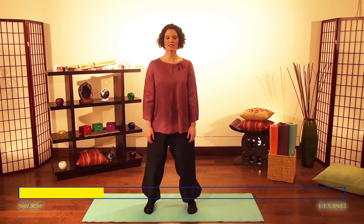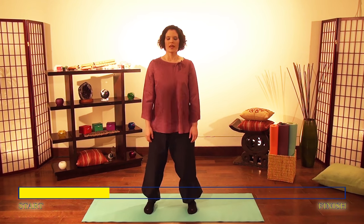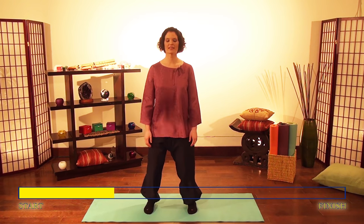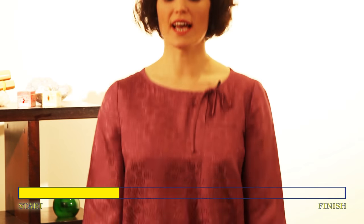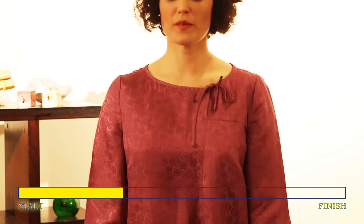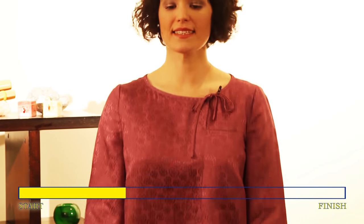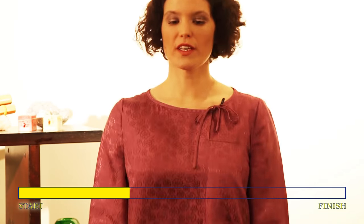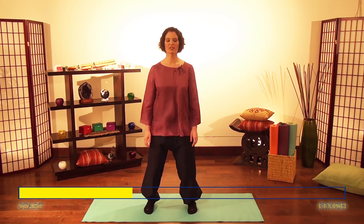Bring your awareness to the center of your chest. Breathe into your chest, and breathe out. Relax your chest, feel the energy starting to spread through your chest. The vibration is making your body warmer and relaxing tensed areas of your body. Now feel your back, focus on the vibration in your spine all the way down.